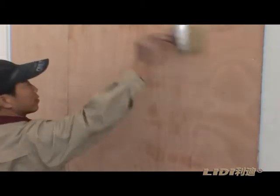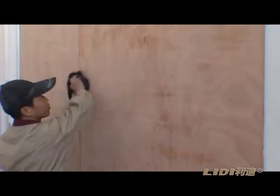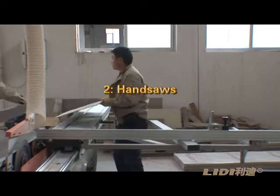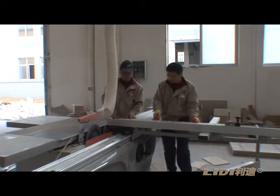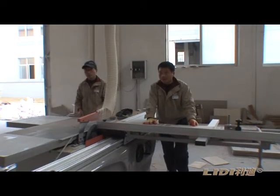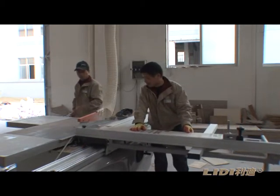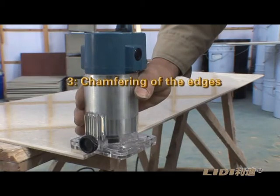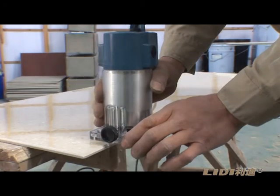Step 8: Hand saws. Saw the Leedy UV fireproof board into the required sizes. Step 9: Chamfering of the edges. Chamfer each edge into 45 degrees.